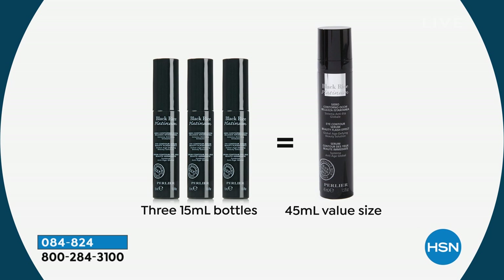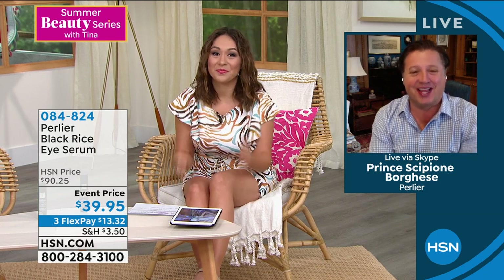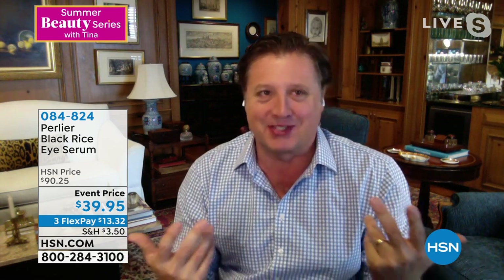Today's price is $39.95, expiring tonight at midnight. A small amount is also available on auto-ship to lock in this price beyond midnight. Item 084-824. I'm bringing in Skip Porgesi from Pearlya on Skype. Skip, thank you for hanging in for my show — and happy early Father's Day! Skip clarified that this price has been available through June, so we're still in good shape.